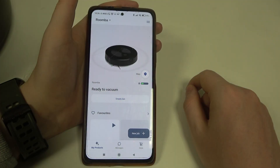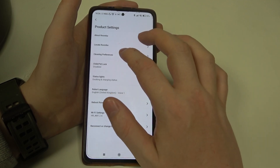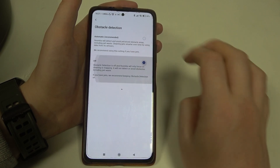To do this, first you will need to open the iRobot app, then find the robot that you want to adjust the settings for, select product settings at the bottom, find cleaning preferences, then obstacle detection — and here you can switch between automatic or off.